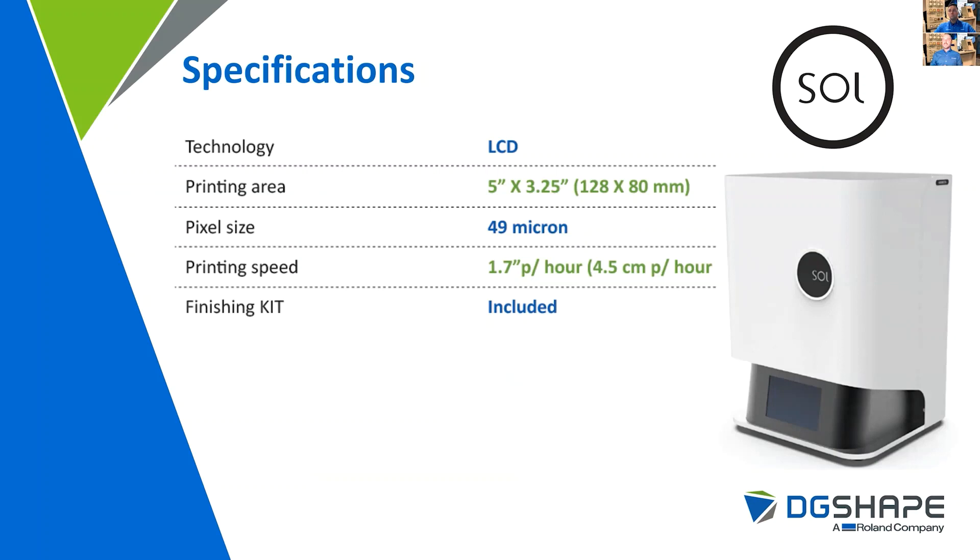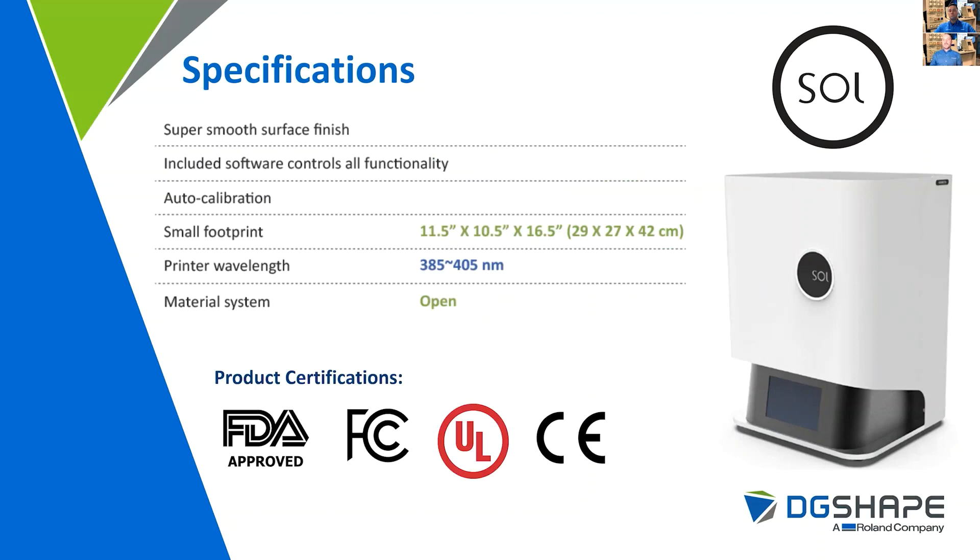The device itself is LCD technology. Its print area is 5 inches by 3 and a quarter inches. Pixel size is 49 micron, and the print speed is 1.7 inches vertical per hour. Ian will be covering the overall bundle that includes the finishing components as part of the finishing kit. The device includes software that controls all functionality and is auto-calibrating. Its footprint is approximately 11 by 10 by 16 inches. The print wavelength is between 385 and 405 nanometers, which allows it to use a wide variety of materials, and the device is open in terms of material system compatibility.